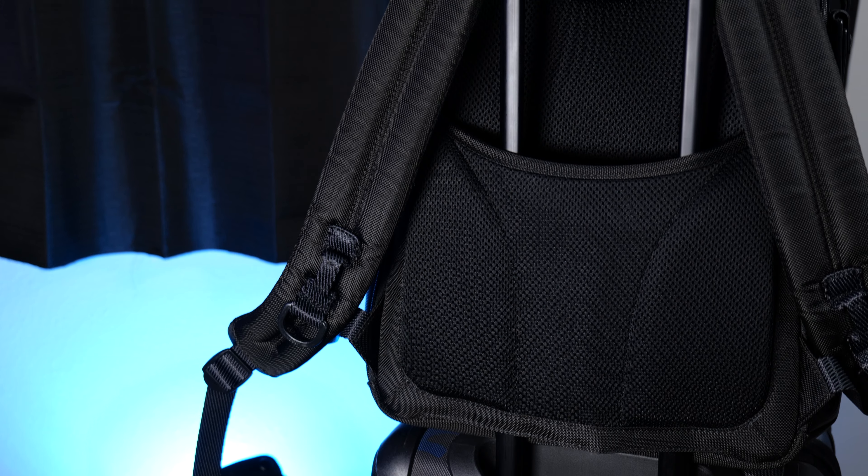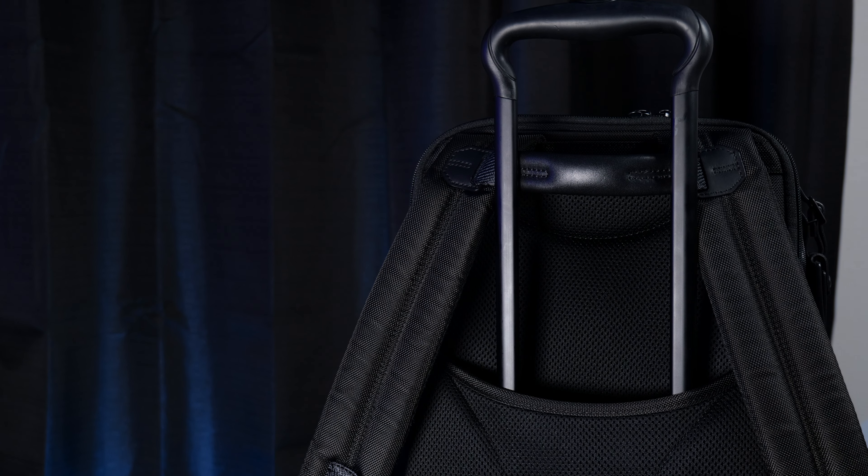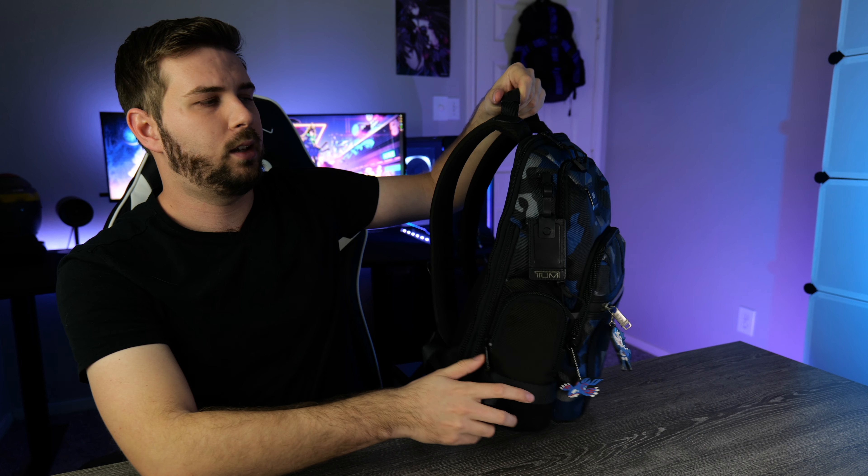There's a luggage pass-through sleeve so you can set this bag down on top of a suitcase handle — it passes right through, making airport transport really easy. The handle is stitched between the two straps, which looks great aesthetically, but in practice I don't love how the straps get pulled away from the body when grabbing it. I'd rather have the handle stitched at the top, but it's not a major complaint.